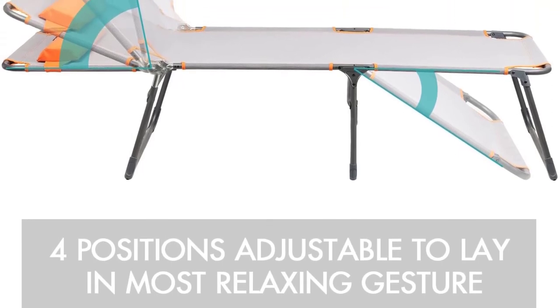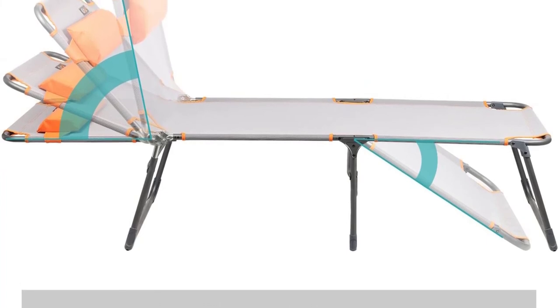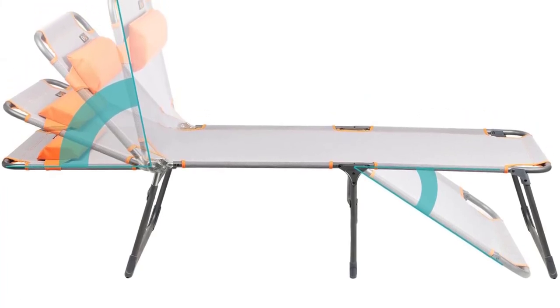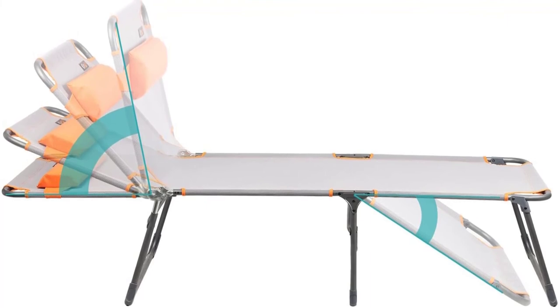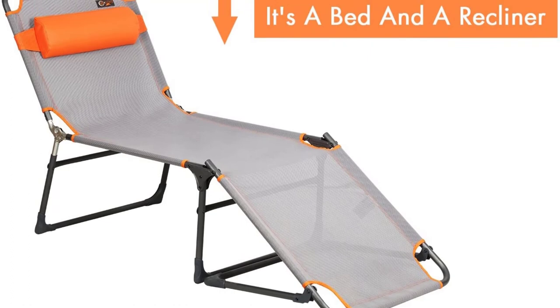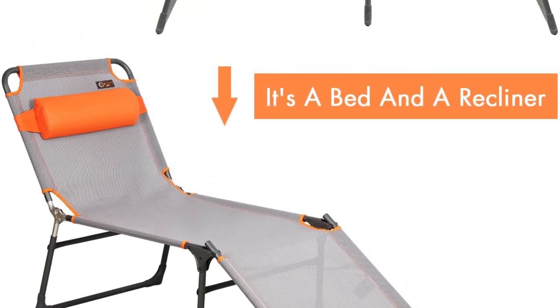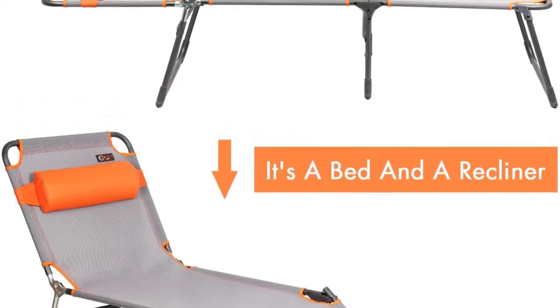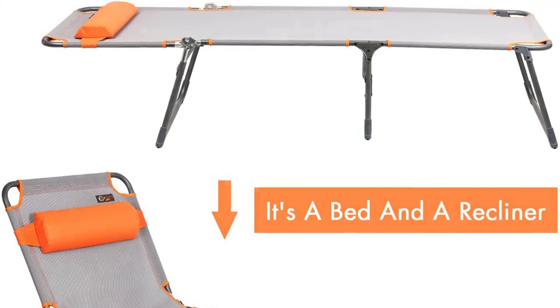It has a weight capacity of 260 pounds. It features a powder-coated finish, making it long-lasting. This chair also has anti-rust and waterproof poles for durability. It has a loading capacity of 260 pounds and weighs 13 pounds. Finally, it is available in gray or orange color.